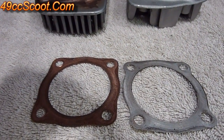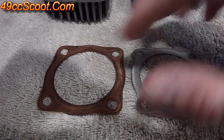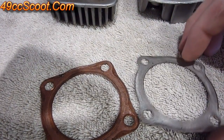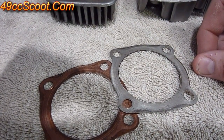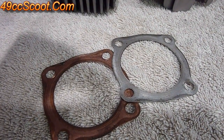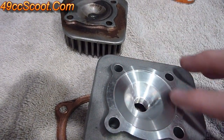Once you know what your squish clearance is, you may end up needing to adjust it. One of the easiest ways is head gaskets — you can use a thicker head gasket if you need more clearance. A lot of stock engines come with copper gaskets that are about 0.25–0.3mm thick usually, and you can pick up aftermarket aluminum ones that are about 0.4–0.5mm thick, so you can gain a little bit there. If you need less clearance, you may be able to remove the gasket and use some copper spray gasket — just put it on the surface of the cylinder head, a couple coats.